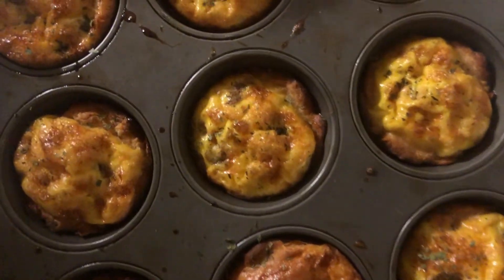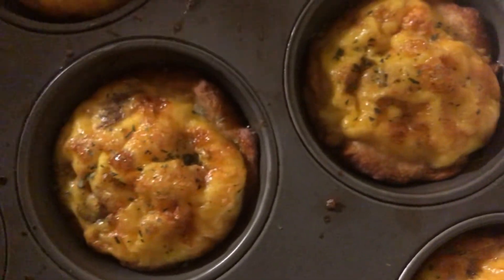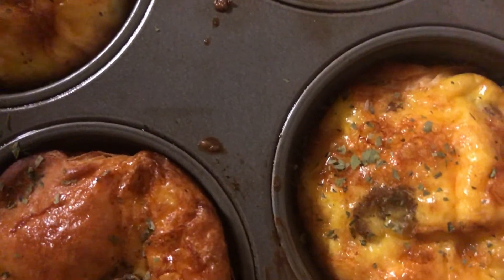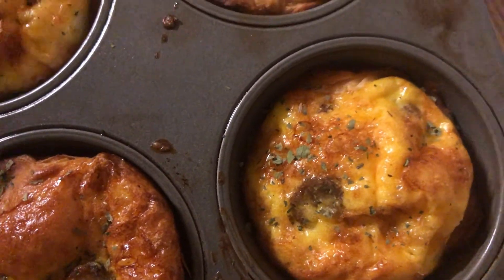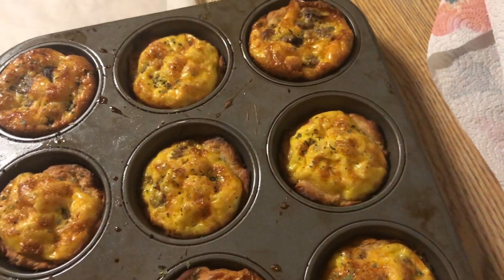They've been cooling for just a minute. If you look closely, you can see a little bit of the sausage. I sprinkled a little bit of cilantro leaves on them as well. You can see the biscuit rising up too, guys. We're gonna take these out for you to get a full view.